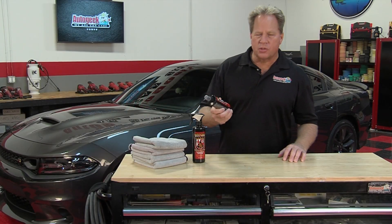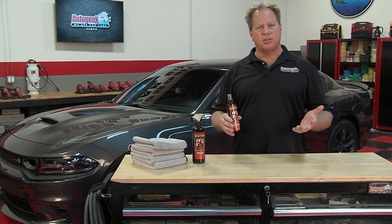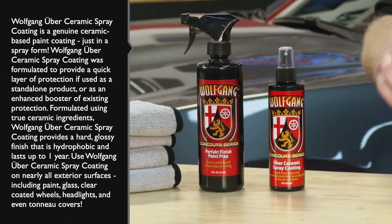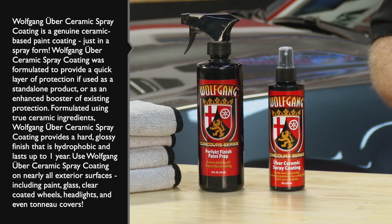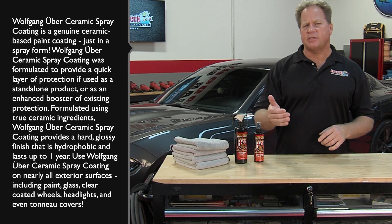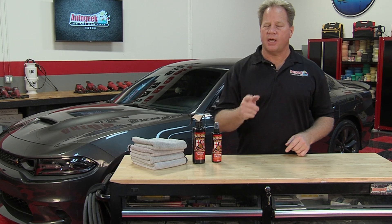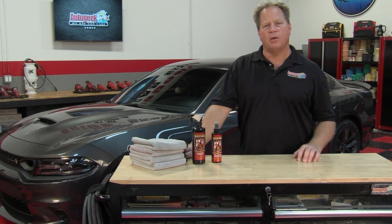Wolfgang Uber Ceramic Paint Coating makes this process quick and simple, and you still get all the protection and all the other benefits — things like faster washing, faster drying, a self-cleaning effect, super high gloss, in fact a glassy appearance, and of course protection that is lasting longer. It's really fast and simple with the Wolfgang Ceramic Spray On Coating.